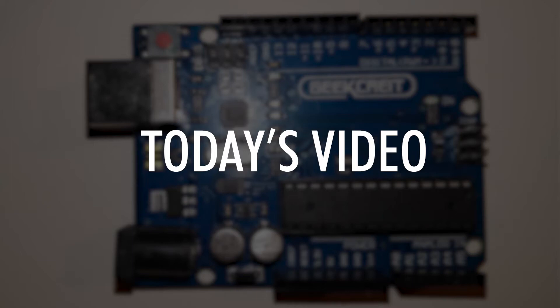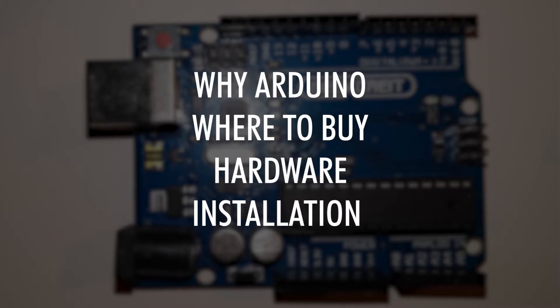Today I'll be teaching you all about Arduino. I will be giving you a short intro on why you should buy one, where to get one, the hardware of it, and how to install one properly.